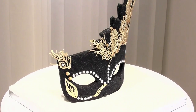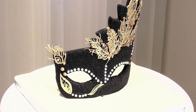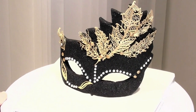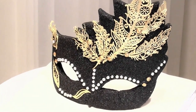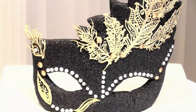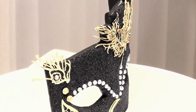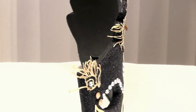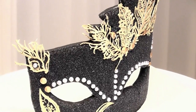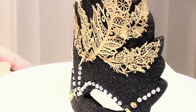Hi everyone and welcome back to Rachel's Enchanting Cakes. For this week's tutorial I wanted to try something just a little bit different with the very popular trending sugar sheet technique. So I made this beautiful masquerade cake topper. I was curious to see if I could enable it to support itself and I managed to do this by using modelling paste.